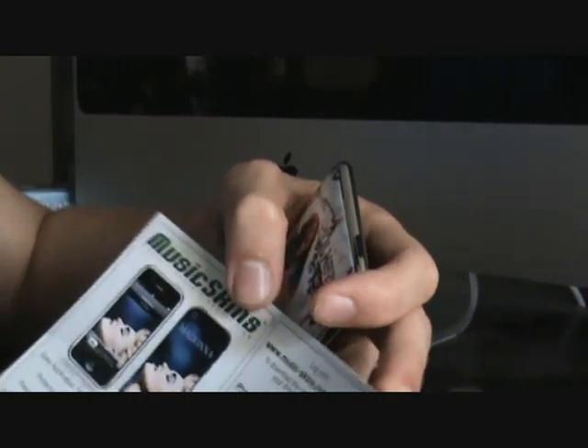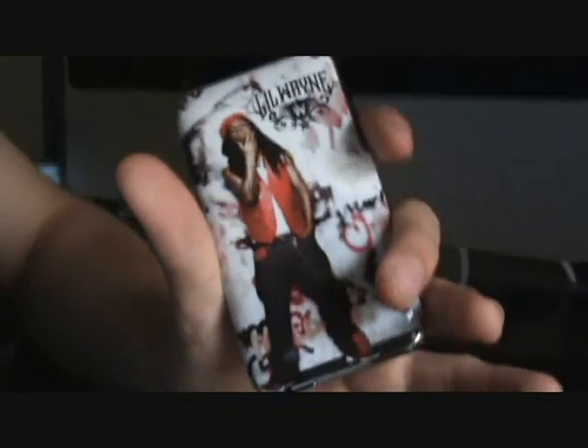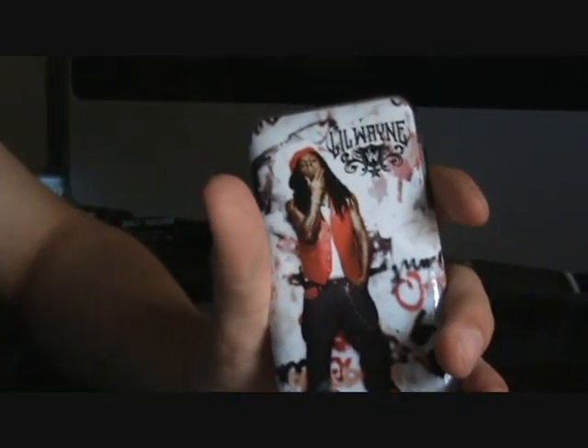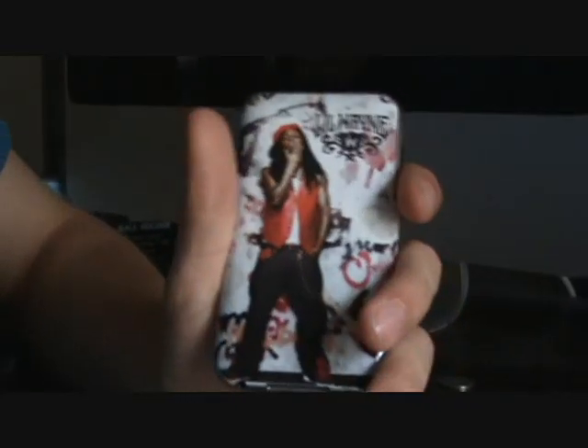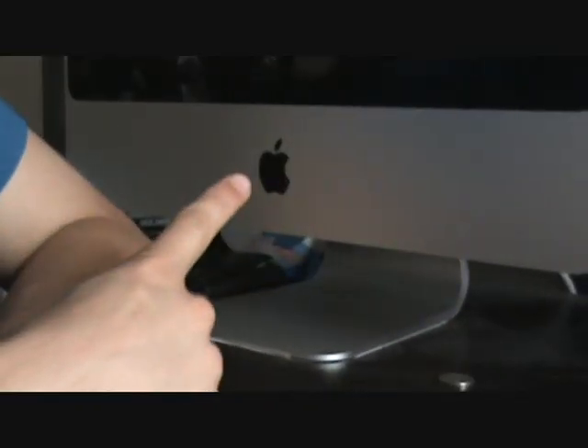You can log on to musicskins.com/downloads to download the matching wallpaper and stuff like that. There are little info cards that come in each and every package. Also, if you use the code 'Mac' — like the Mac computer — you can get 15% off your music skins.